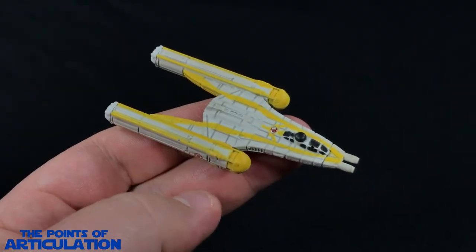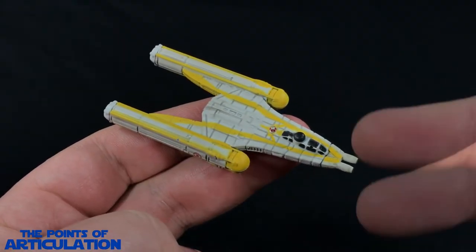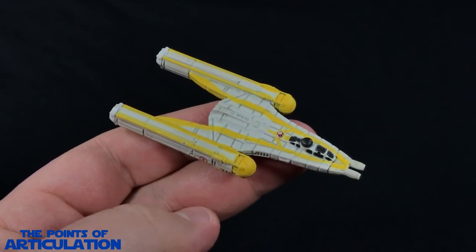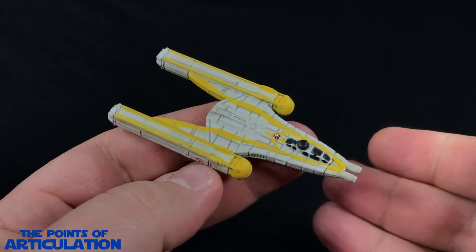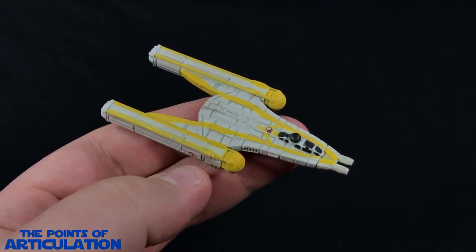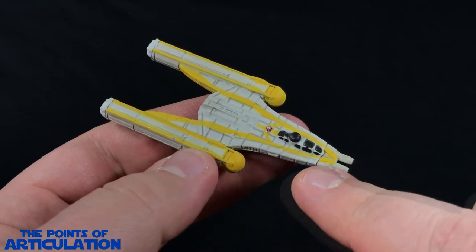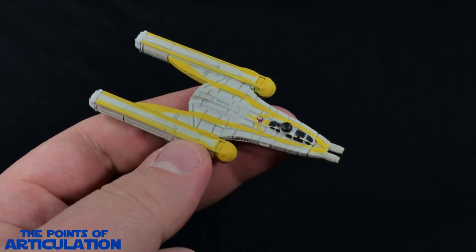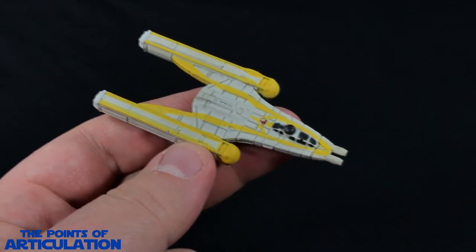Looking at the mold, I'll go over all the major sections of the ship and then move on to get a closer look at the fine details. I should mention this is the generic Y-Wing — there is another version called Anakin's Y-Wing, which has a slightly different paint scheme and R2 in the back instead of this generic astromech.